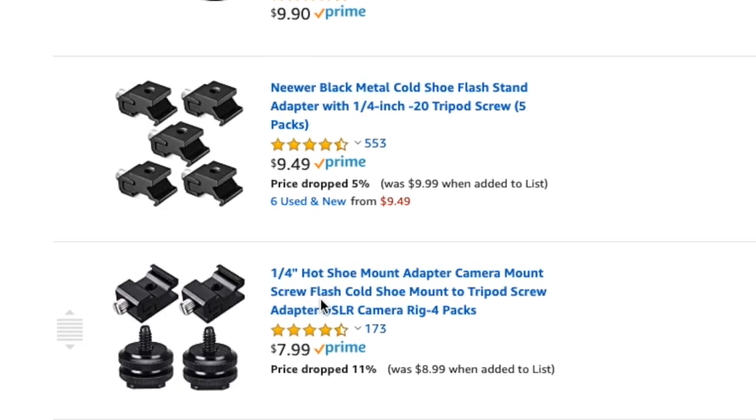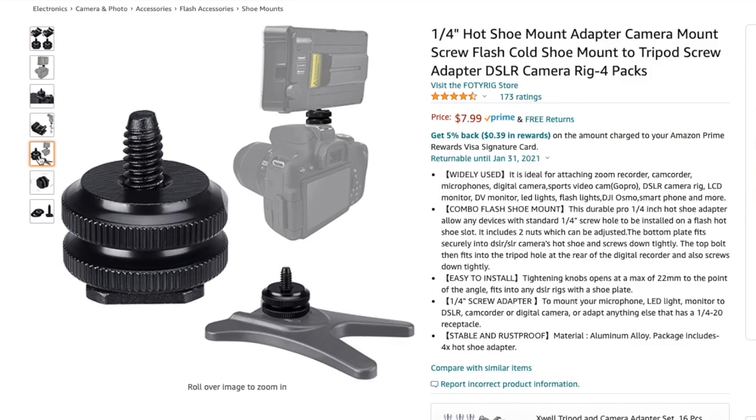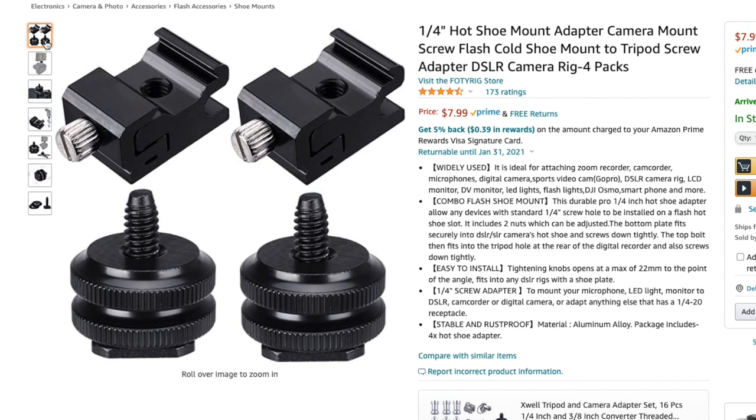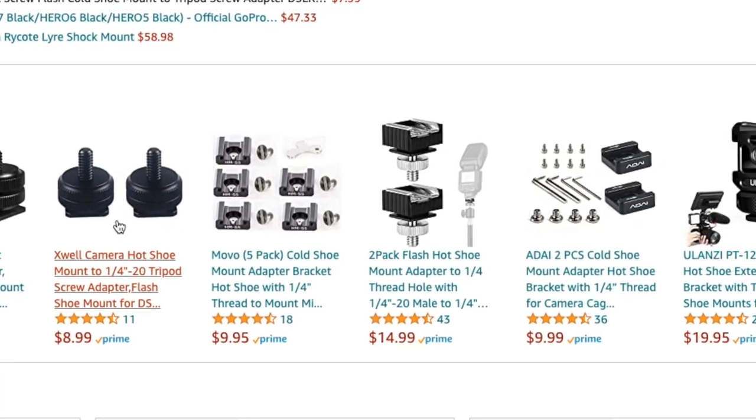Now we're getting into the little nooks and crannies. A couple other gems to look into are these little cold shoe adapters. You can see these have quarter-20 mounts on one side and the other side is a slide for your flash or lighting gear. I've used these a lot — you can mount these cold shoes on things, and if you're switching out microphones or have small lights, you can just slide them in without needing a dedicated quarter-20 mount. I think it's worth having a couple in the bag. You'll get use out of them for mics and small lights.